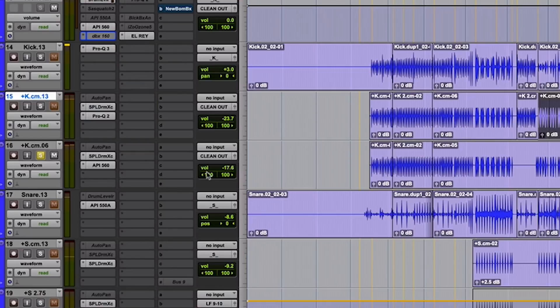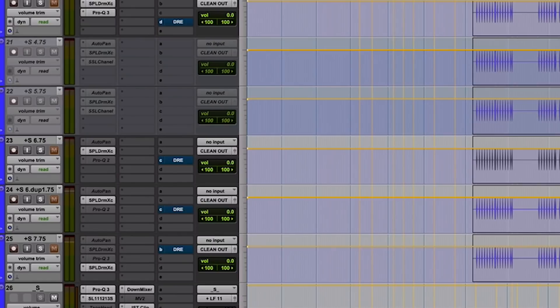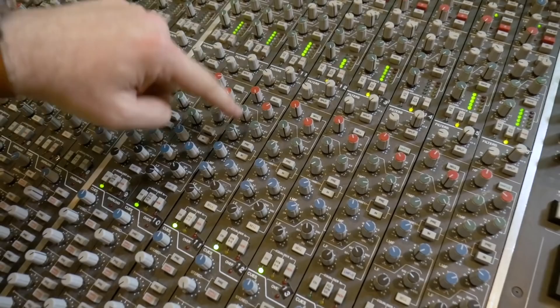Snare — same deal. So this is the snare drum that we had. It's going through some craziness — through these two channels. The snare is going through my SSL, so these are the snare drum channels. And the thing that you will notice is 15 dB, 15 dB, 15, 15, 15, 15 — like these things are dimed.